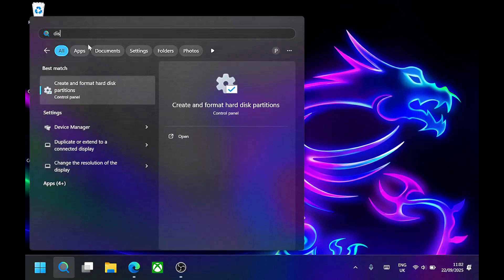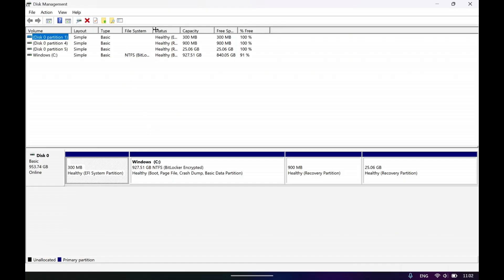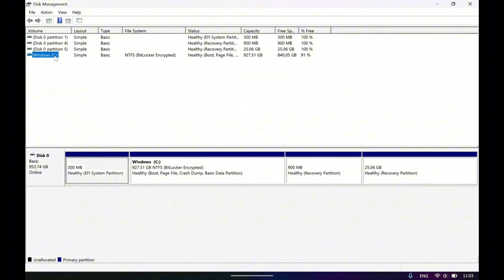Before removing your original drive, it's worth understanding what partitions MSI has set up by default. Search for disk management in Windows and you'll see the layout of your current SSD. The main partition holds Windows, your applications, and your games. The second and most important is this hidden 25GB partition — the MSI recovery image containing their drivers and factory software. When you clone, both of these will transfer across. If you're doing a clean install with a USB, the recovery partition will be lost.